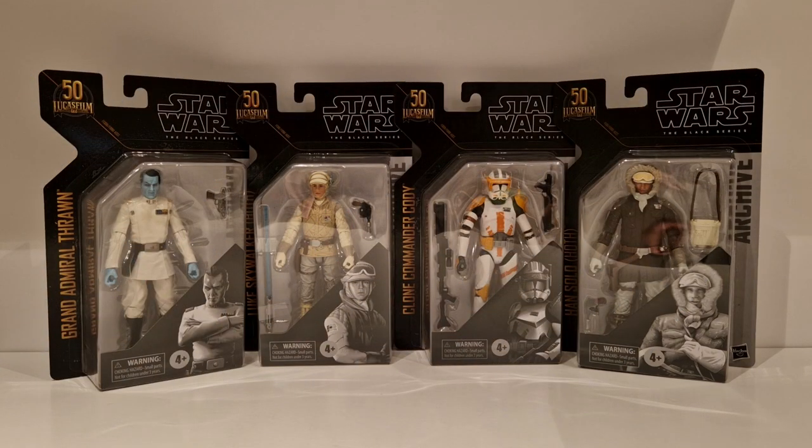Kicking us off, we have the Archive Collection, coming as a set of four with Grand Admiral Thrawn, Luke Skywalker Hoth, Clone Commander Cody, and Han Solo Hoth. The Luke, the Han, and the Grand Admiral Thrawn all have the new photoreal faces. These were figures that I missed out on in the original run of the Black Series, so pretty delighted to have these in my collection.